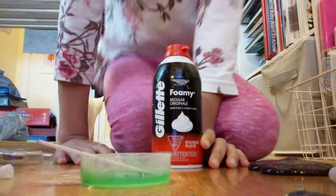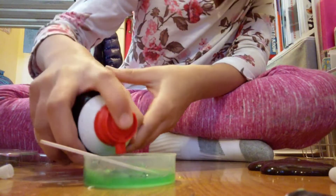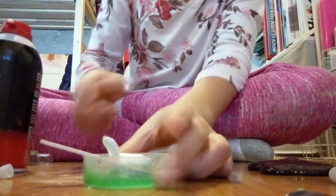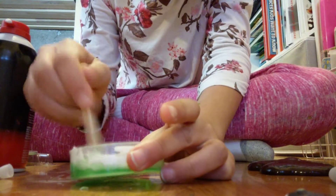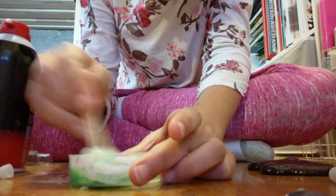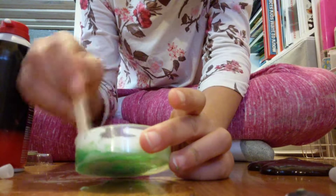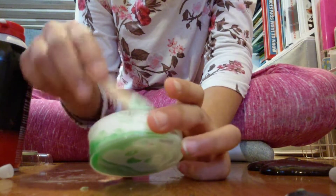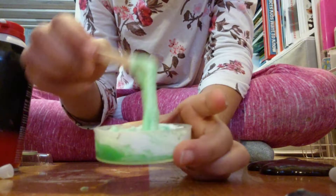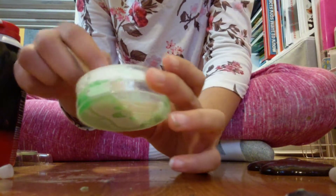Fair warning: if you're going to go to Dollar Tree for slime or anything to make slime, they're completely sold out of glue and completely sold out of their clear slime. This is not slime — it's just this icky stuff — but I'm going to grab some shaving cream and maybe it'll form. Adding the shaving cream to the green stuff to see if it'll form. It's starting to form.